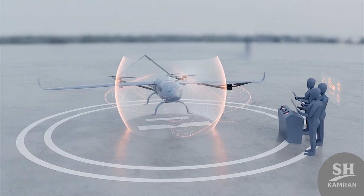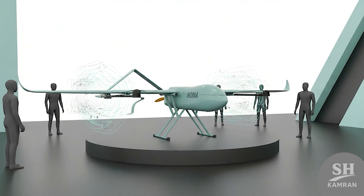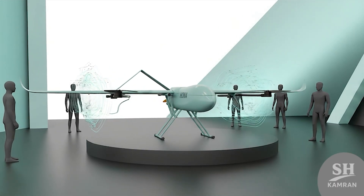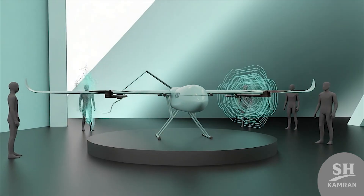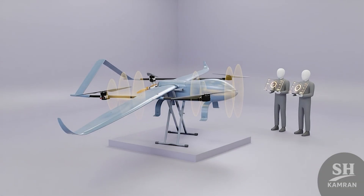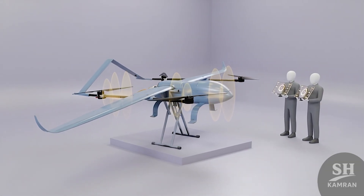Its composite shell and aerodynamic shaping reduce radar visibility. Anti-jam and counter-deception systems help it survive electronic attack. Together, these make it harder to detect and easier to protect, increasing its survivability in contested battle zones.